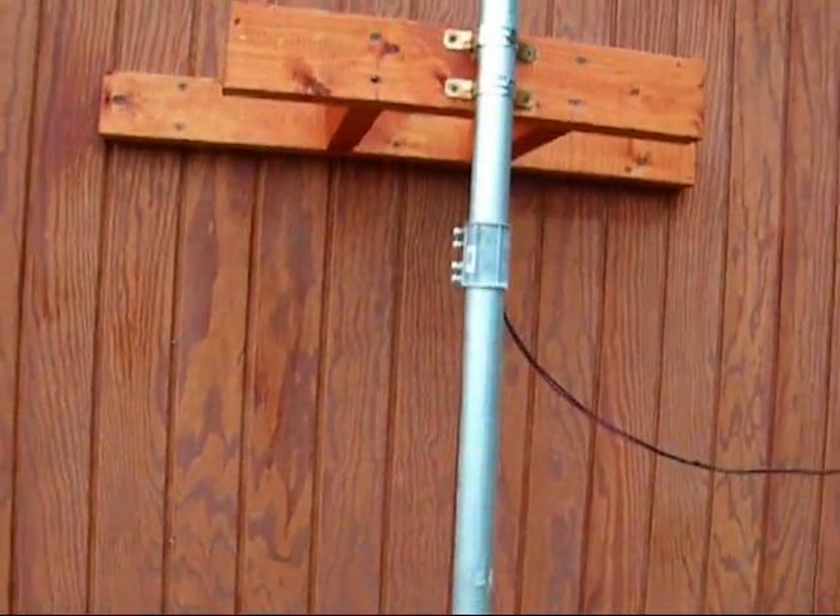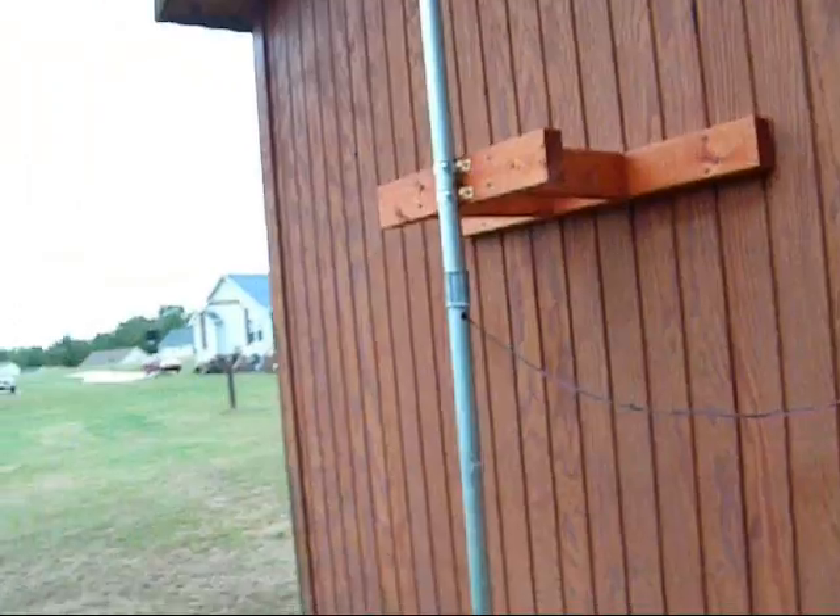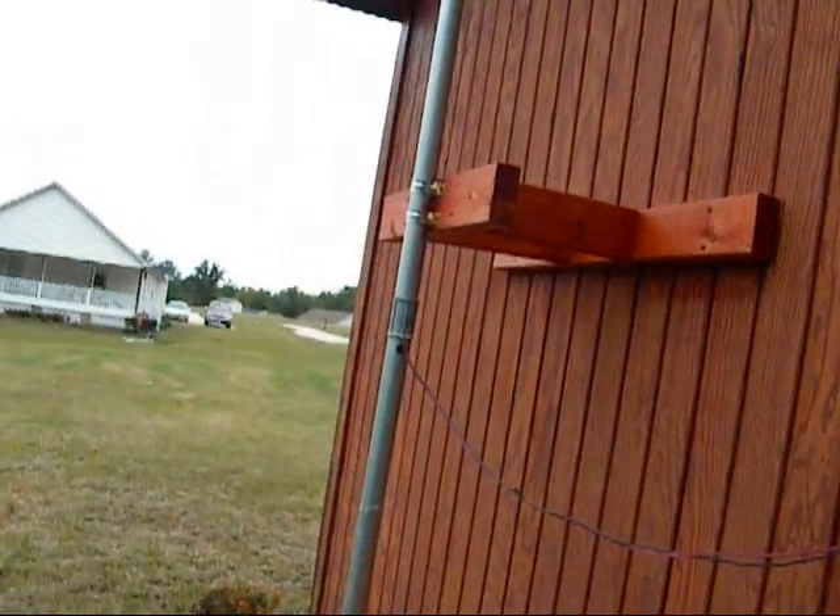Now I have it hooked back up. I just want to show you the wires. I basically have the two wires that run out of the pole and run up — it just runs up into the soffit, I guess — but it just runs up under there, and I'll show you the inside part.